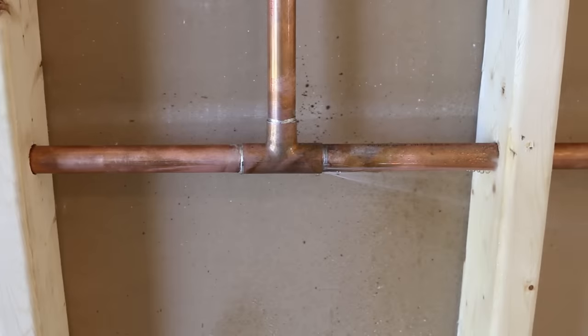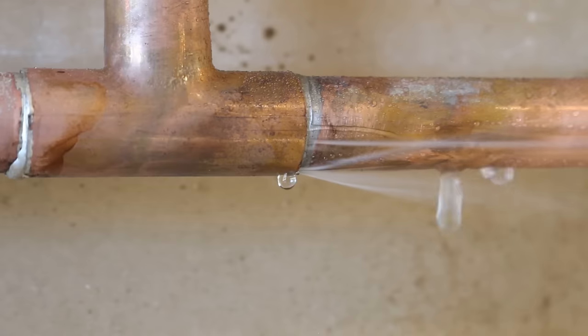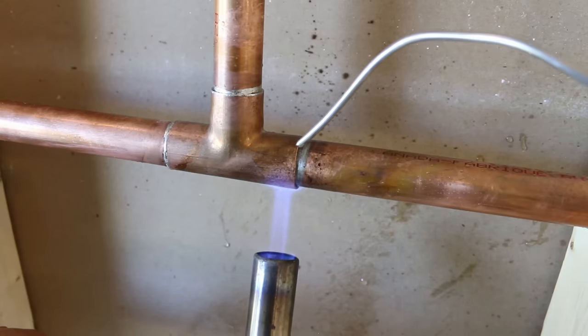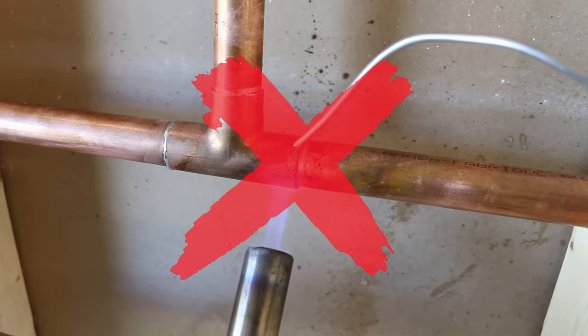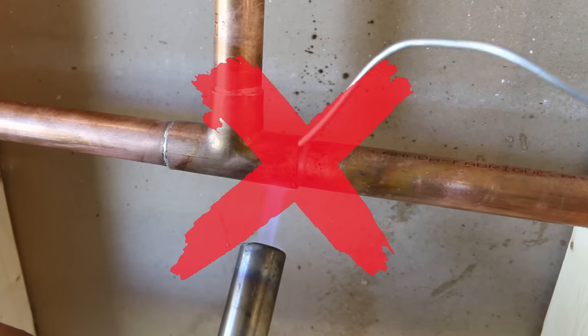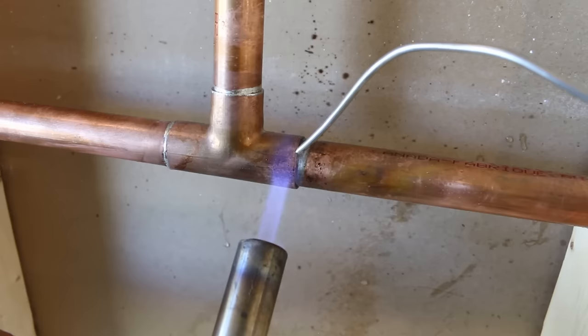What's up guys and welcome back to another video. A lot of you are probably wondering why I'd be making a video about repairing a leak on a copper joint. It's pretty straightforward — just add some solder and it's fixed, right? Wrong. The answer is no, and I want to explain to you everything that's wrong when doing this and how to do it the proper way.